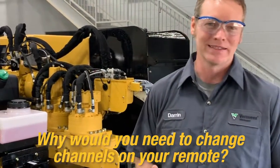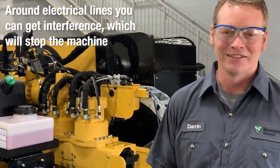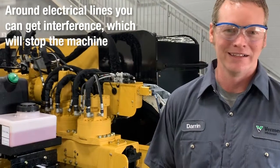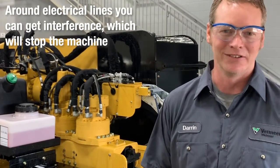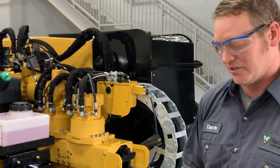Hi, I'm Darren Donahoe with Premier North West, and today I'm going to show you how to change the channel on a remote. Sometimes when you're around electrical lines, you can get interference and it will stop the machine. So step over here and I'll show you a few pointers.